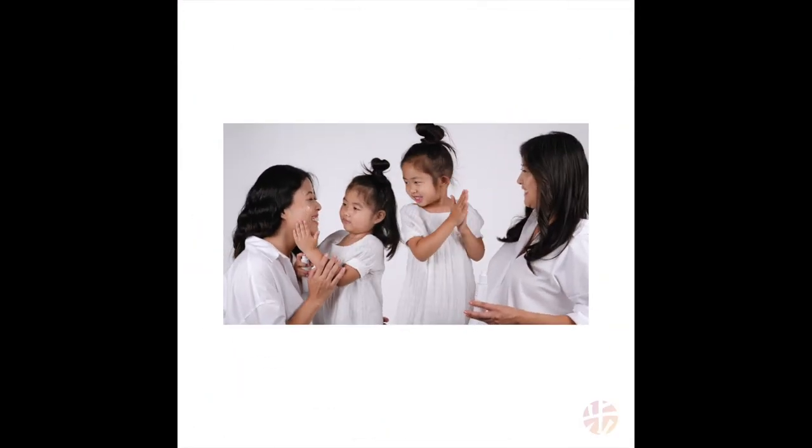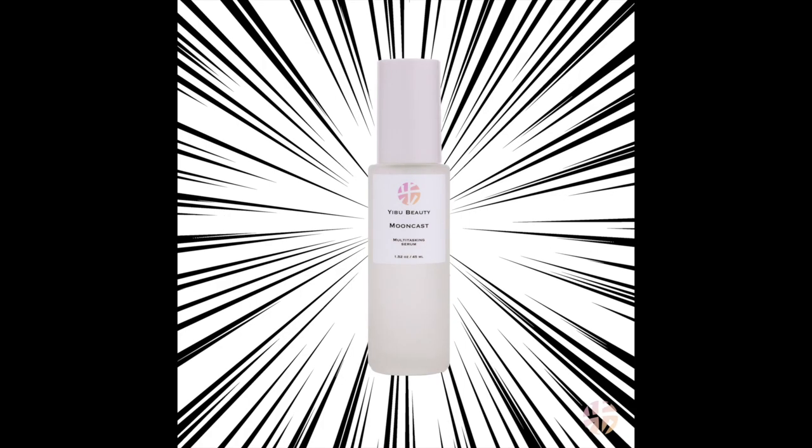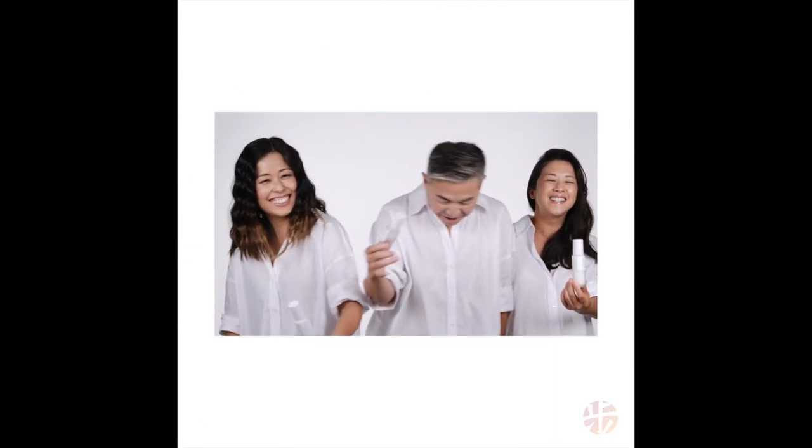I'm Steve Jan, founder of Eboo Beauty, and these are my sisters. We've been together through thick and thin — nothing comes between us and our family. Just like our bond, the two new releases of the Mooncast Collection — our hero serum and hero moisturizer — are the super duo. Nothing will come between your skin and the Eboo superpowers.